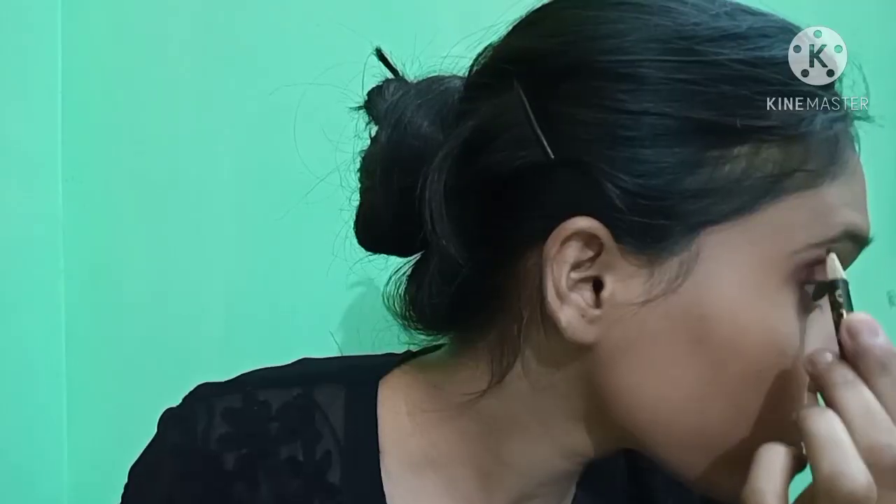My eye makeup is ready. Now I will work on my eyebrows. I am using an ADS black pencil to give them a touch up. I will make them a little more defined, starting from the beginning point, without making them look overdone or dramatic.